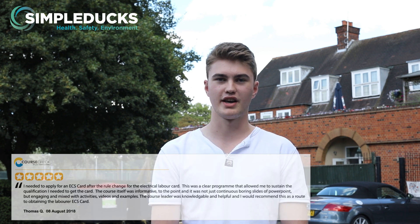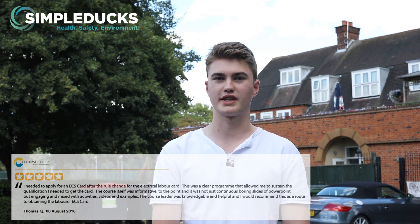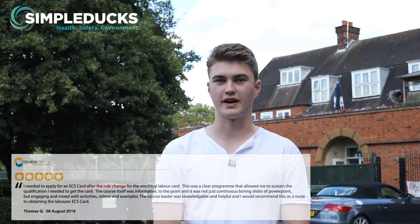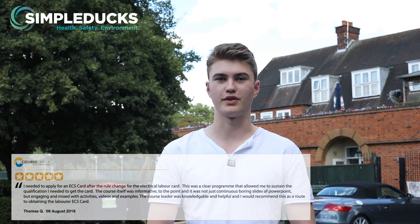Hi, I'm Tom, and today I've completed my core course for my ECS card to gain my Electrical Labourers card. Today I found the course very informative — it was to the point. We had a great variety of information and a really knowledgeable course leader. I found that the best part was learning about risk assessment, as it was really valuable information for when I go on site, and I would recommend this.